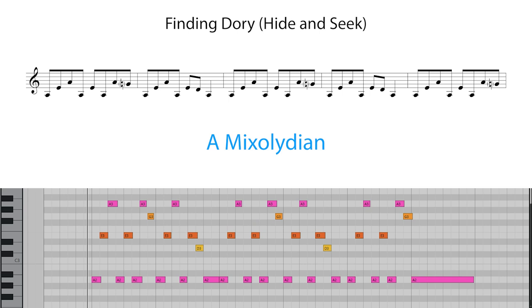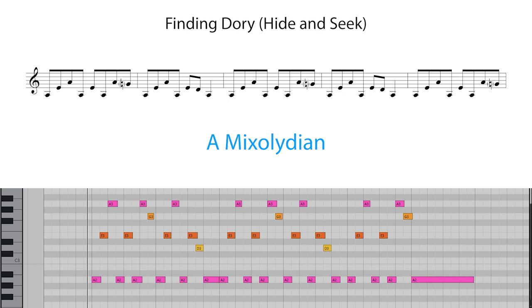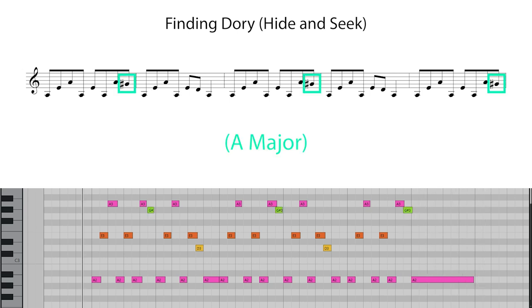This first example is again from Finding Dory, this time a cue called Hide and Seek. Here we're in A Mixolydian, meaning we have A, B, C sharp, D, E, F sharp, G natural, and A. The harp is used again for the main melodic material, with the G natural giving the music the Mixolydian sound. If we replace the G naturals with G sharps, the tone is a lot more cheery and upbeat.